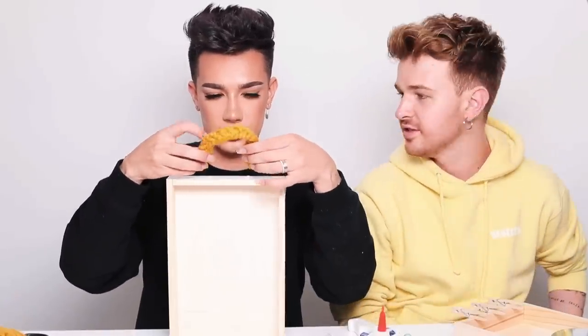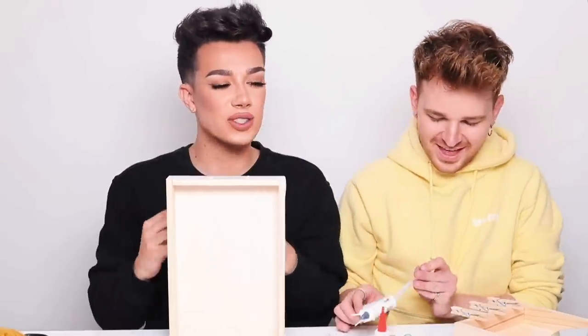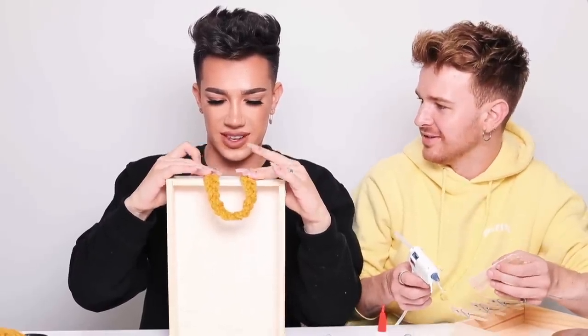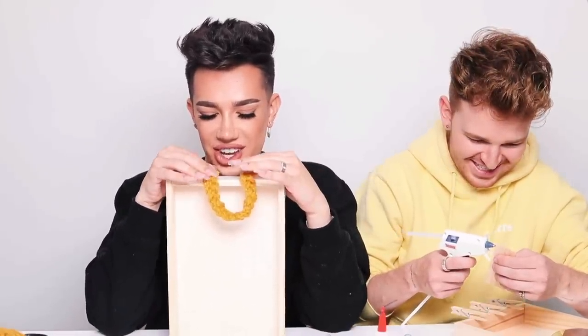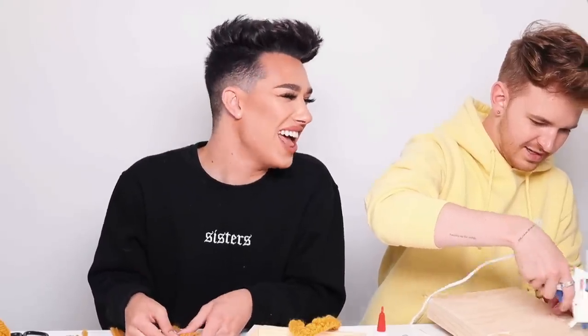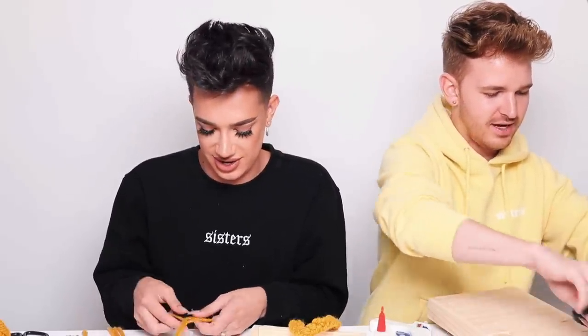James, just a reminder that you still have to use the pipe cleaner. Oh, I was supposed to put it inside of the braid — I saw you braiding without the pipe cleaner and I just decided not to tell you. Drew, you are getting on my last nerve. Why do I have to use duct tape and pipe cleaners? Duct tape and pipe cleaners — yeah, that's disgusting. You picked those ones though. Well, there are other options.